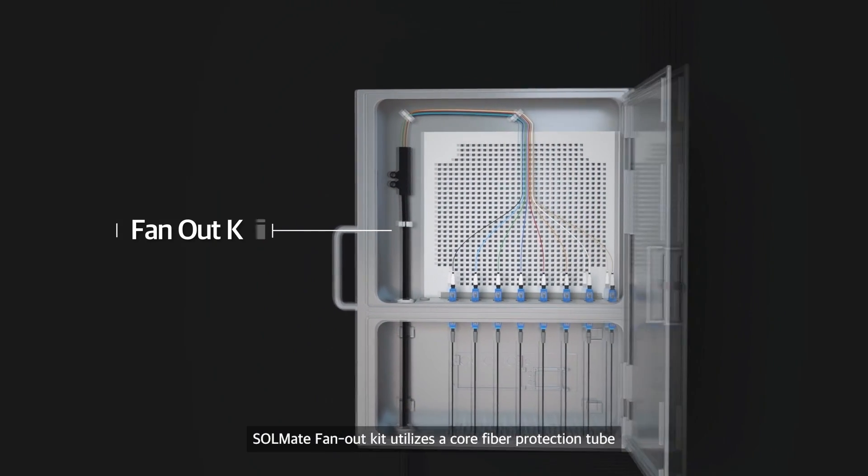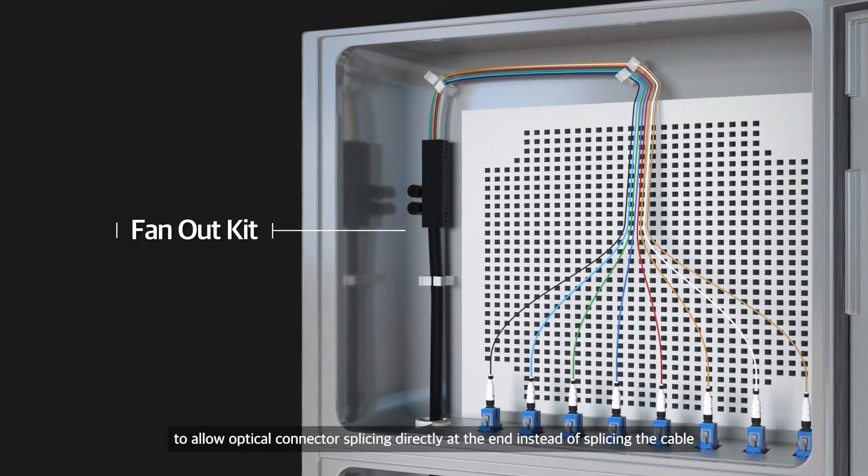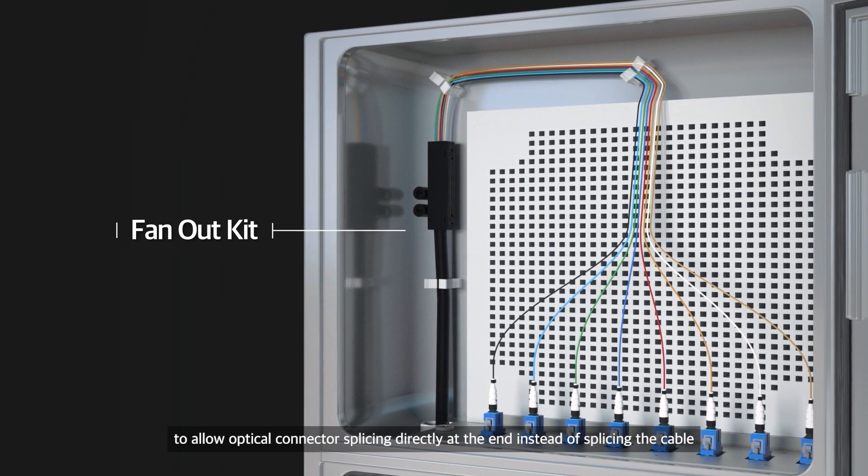Solmate Fan Out Kits utilize a core fiber protection tube to allow optical connector splicing directly at the end, instead of splicing the cable.